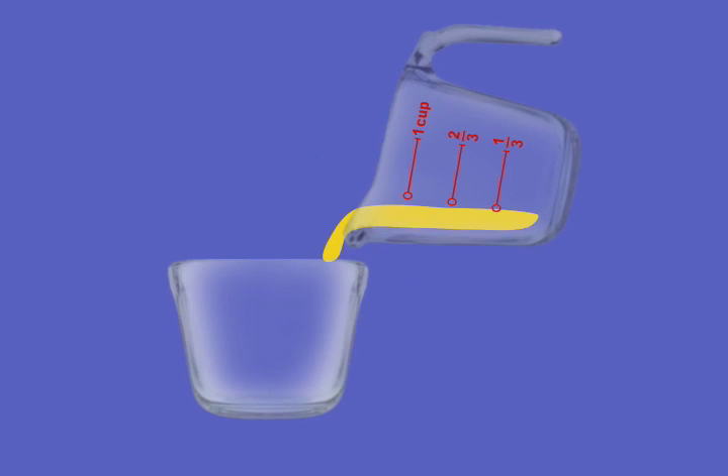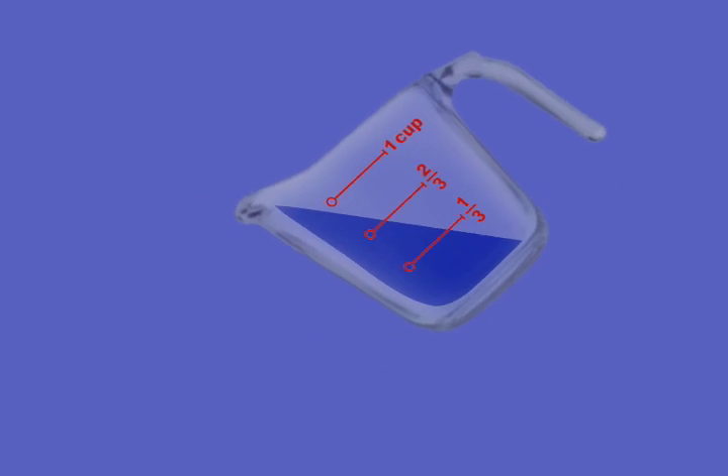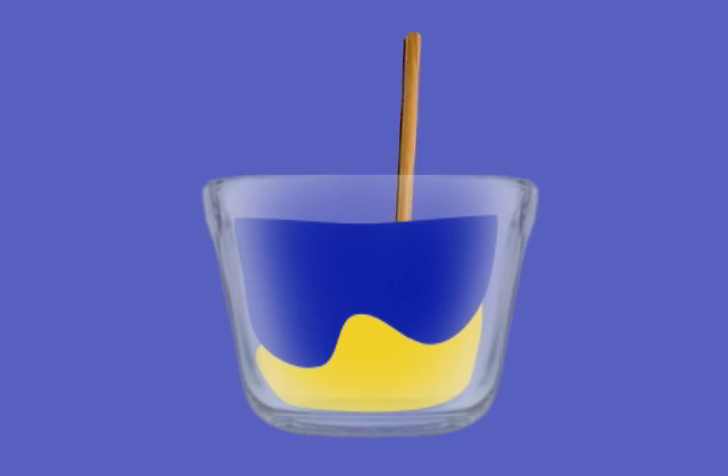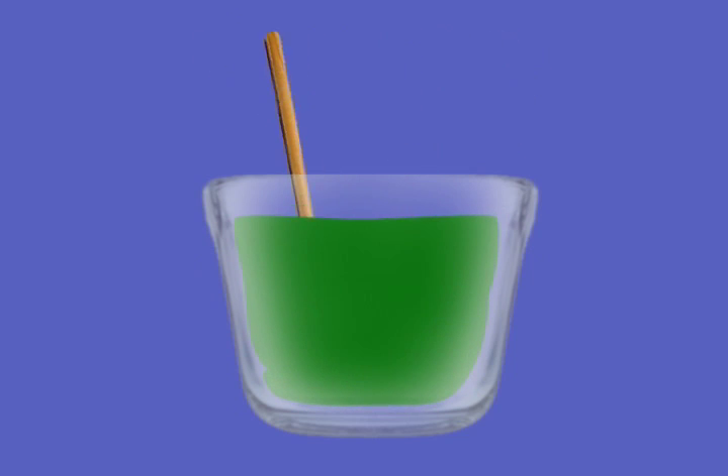Then you pour the yellow paint into a bowl. Next, you'll need one-third of a cup of blue paint, and I'll use the measuring cup. You fill it up to the one-third mark, pour the blue paint into the bowl with the yellow paint, and then you get a spoon and stir until the yellow and blue are mixed really well.